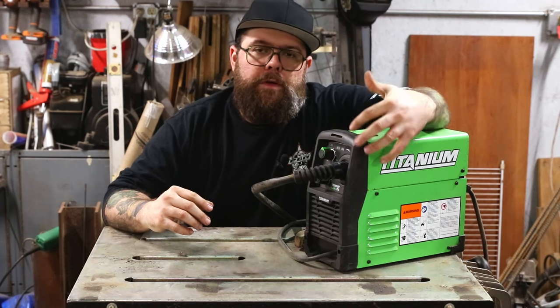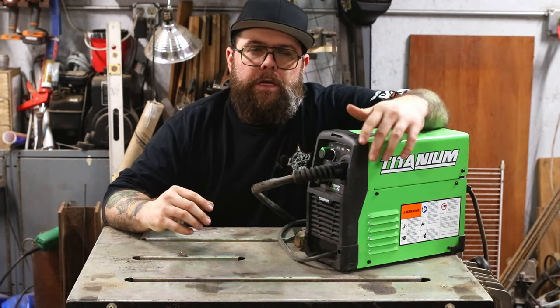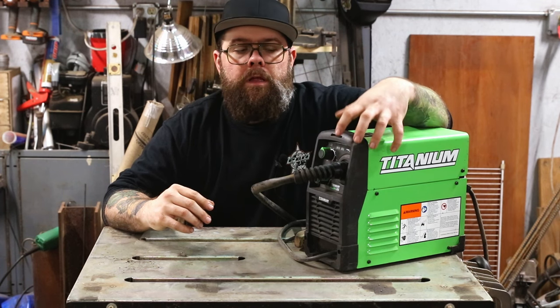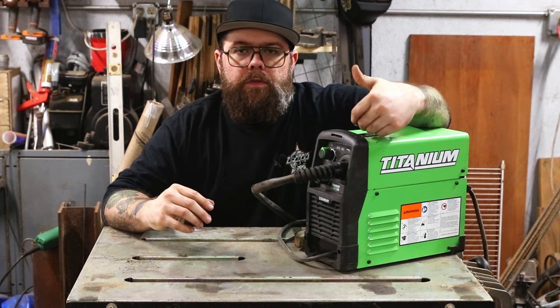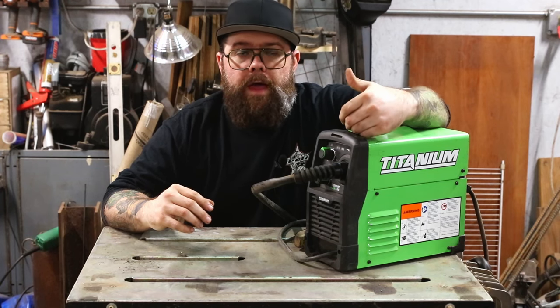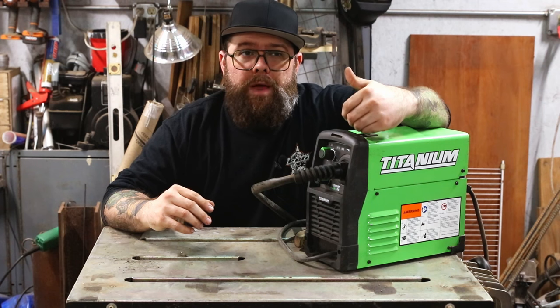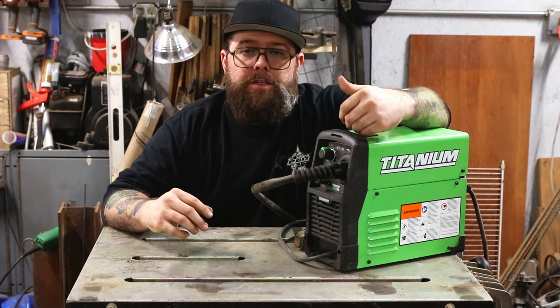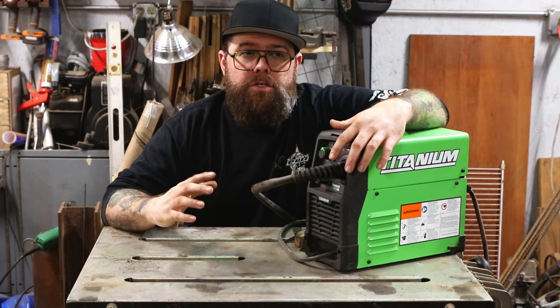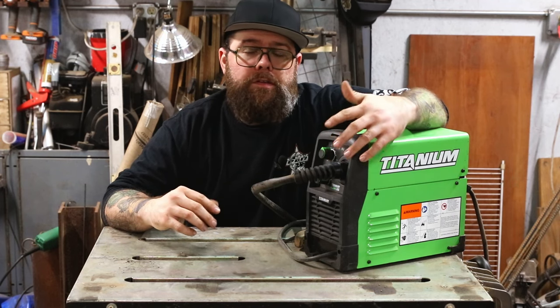I was trying to figure out the last time I used it, and it was when I did the video on welding stainless steel with a flux core machine. I had this loaded up with the stainless flux core wire. That's the last time I used it, and before that it was probably back in the spring of last year — almost a year ago — because I got the Simder in about June, and ever since then I've been using it.